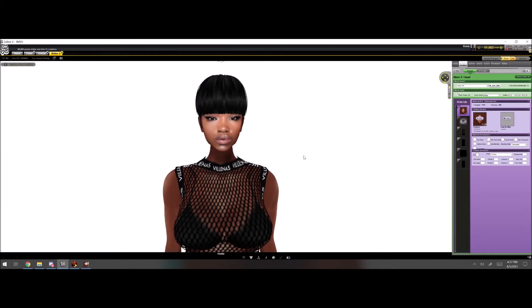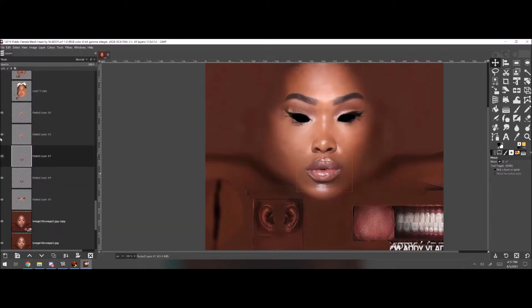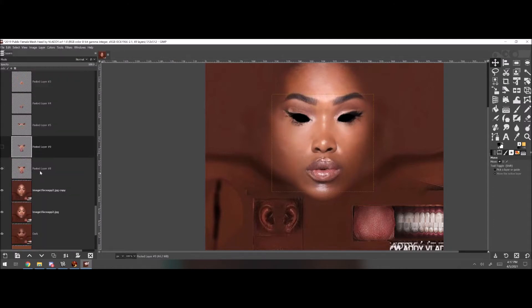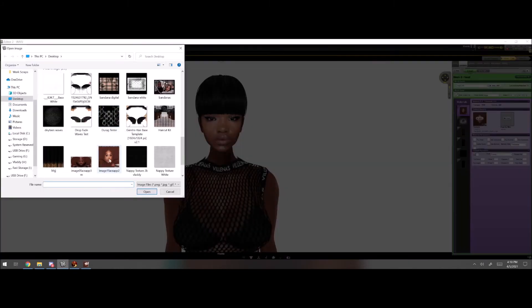All I did in this video was go in and reduce the sizes of the eyes, reduce the size of the nose, positioned — as you can see right here — positioned the mouth where it needed to go, pushing the eyes, as you can see.